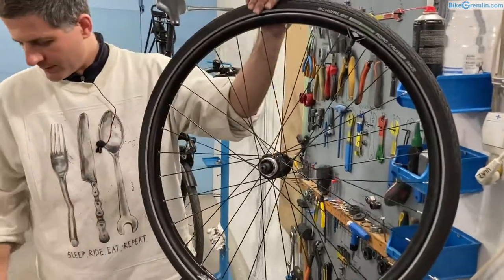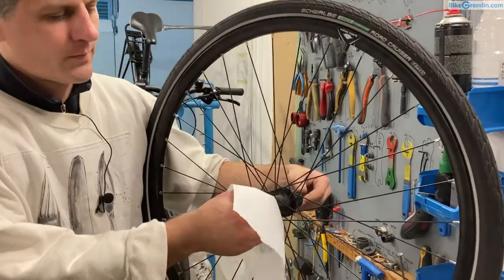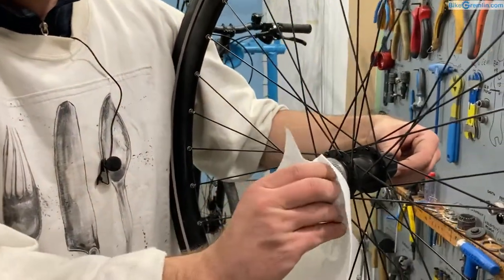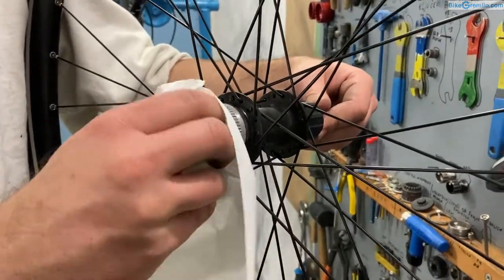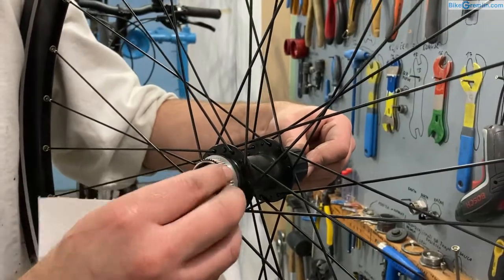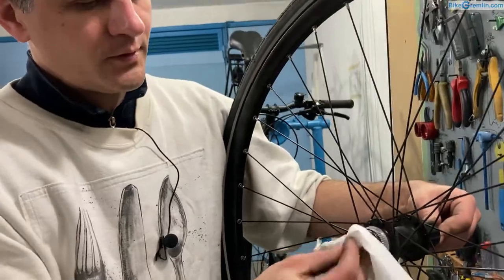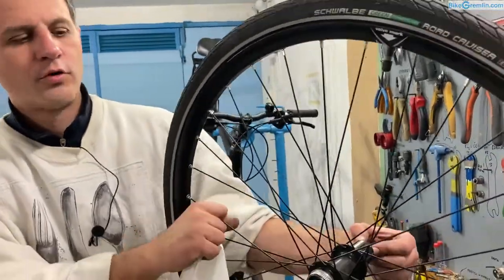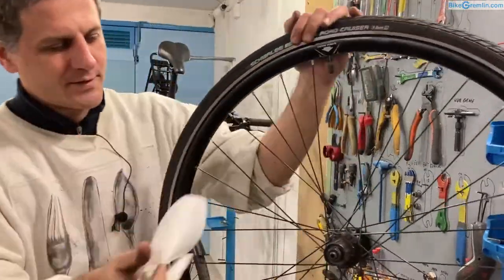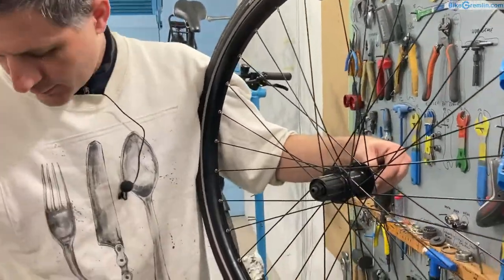Here, the first thing I do when servicing a bearing is to clean the outside to prevent any dirt from coming in and making the cleaning job more difficult. So I just roughly clean it up on the outside, and do the same on the other side.